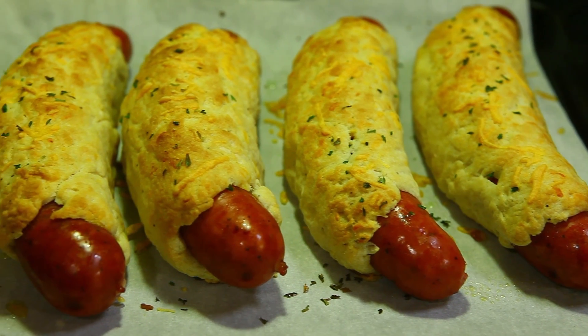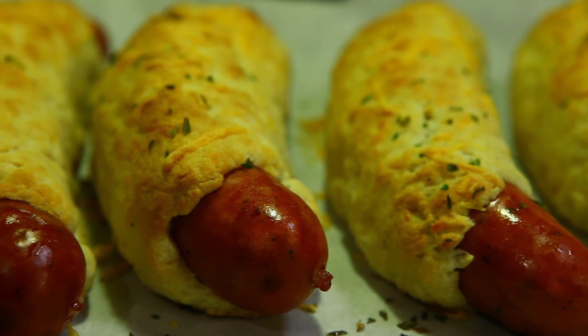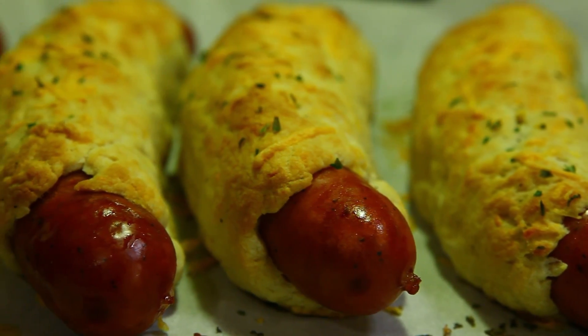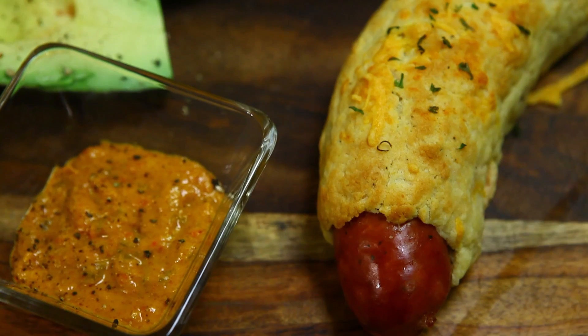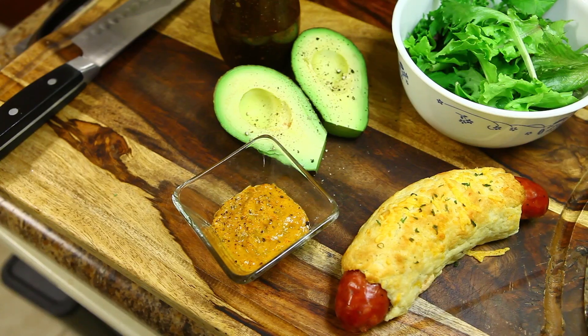About 12 minutes later they're all done and we're ready to eat. Let's go ahead and plate these things up — they look great. Enjoy it with some spicy mustard and I'm gonna have a side salad. It turned out real good.